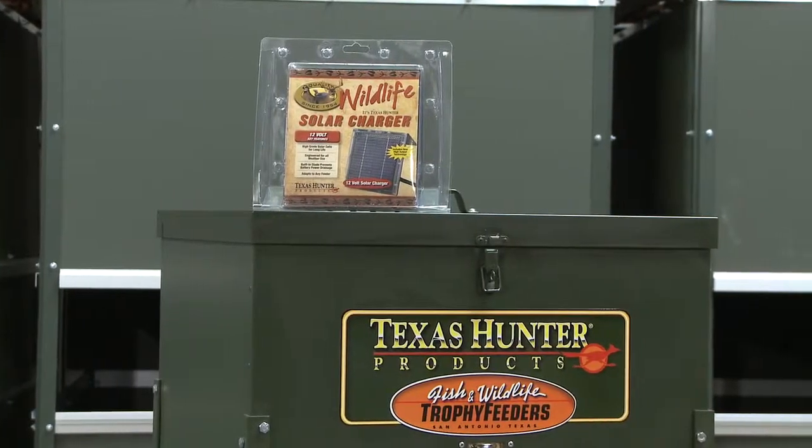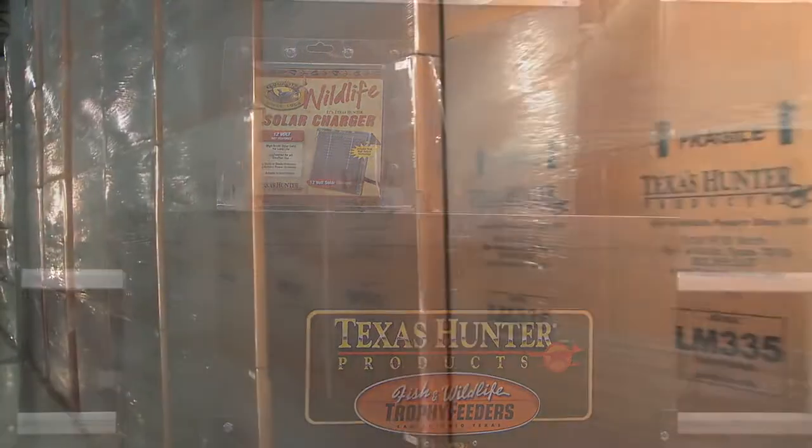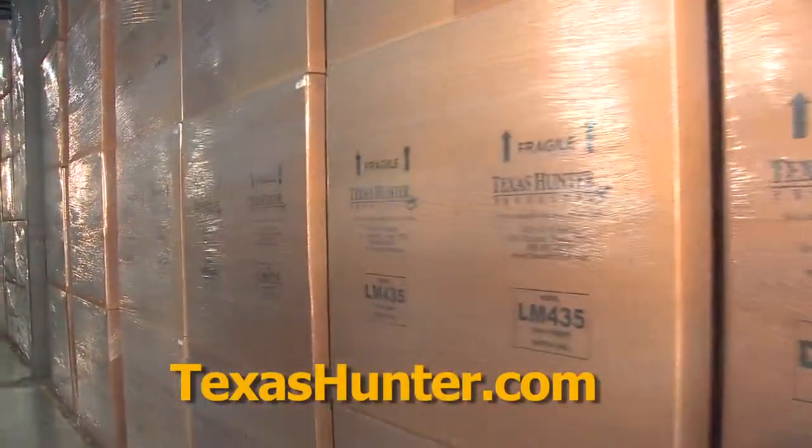Texas Hunter solar chargers — power in your hands. In stock and ready to ship now at TexasHunter.com.